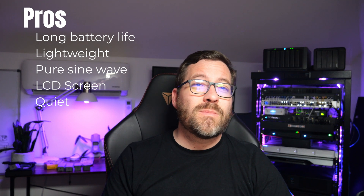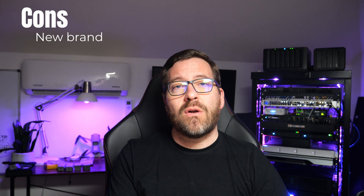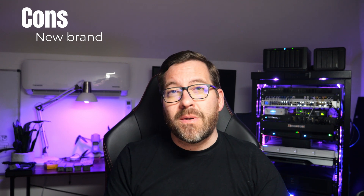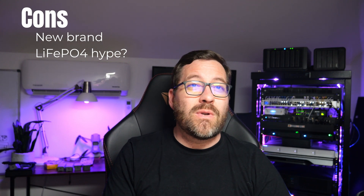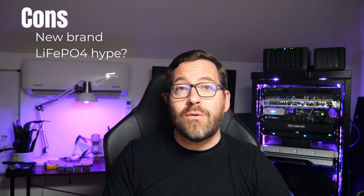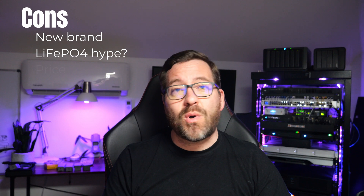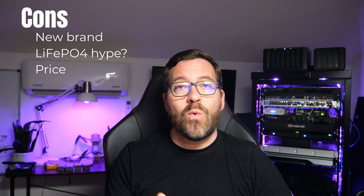No annoying UPS hums or other noises with this unit. Now, what about the cons or downsides for this Golden Mate 1000 volt amp, 800-watt UPS? This is really a new brand — I haven't heard as much about Golden Mate as I have about other well-known UPS vendors such as APC, Tripp Lite, or CyberPower. Also, the LiFePO4 10-year battery life claim: the manufacturer claims 10 years, but in a review like this it's hard to test for 10 years to really confirm that claim is true. And then there's the price — at $199 on Amazon, it's a bit more expensive than traditional UPS units, but could definitely be worth it for the long battery life this unit is touting.